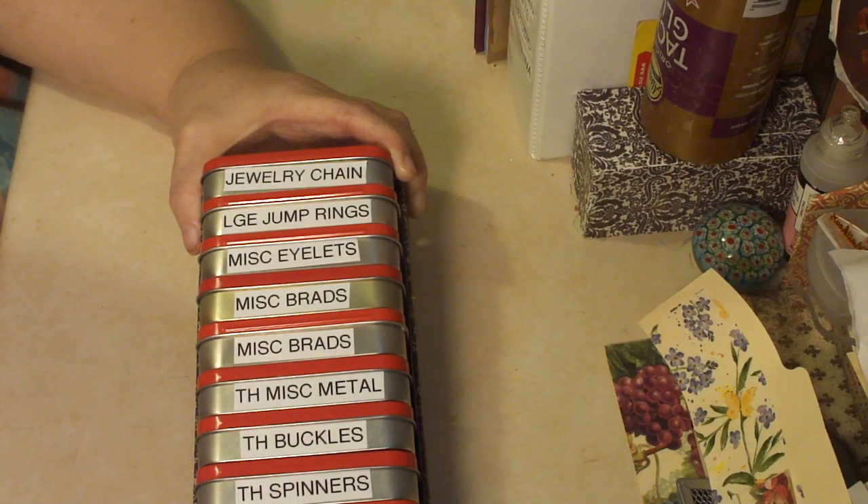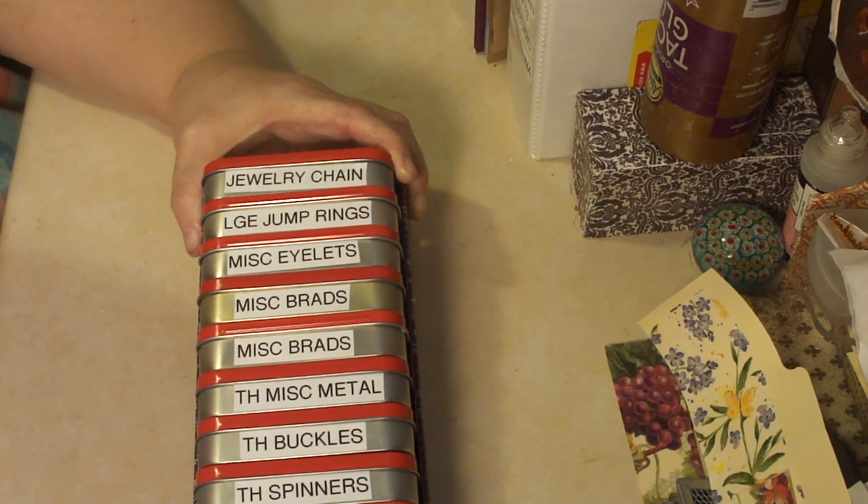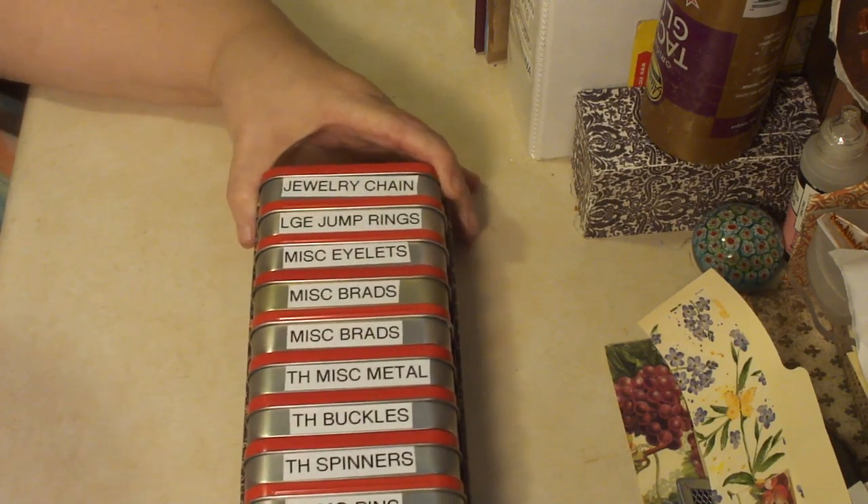I pulled 12 of them out of my trusty little storage drawer, started filling them up, labeling them with my label machine, and then I made a box to fit.